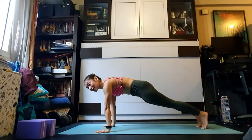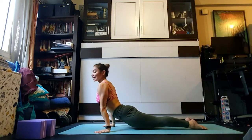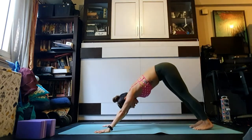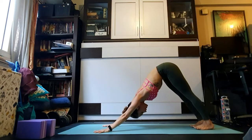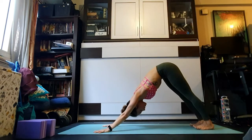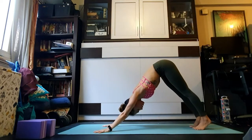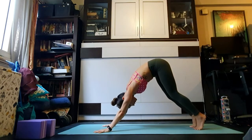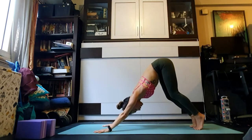Inhale in plank, exhale chaturanga dandasana, inhale upward facing dog, exhale downward facing dog. Finding your breath, reconnecting to that quiet place we started our practice with. If the heels don't reach the ground keep them lifted. If the back is rounding, bend the knees and work on tilting the tailbone up as you reach the hips back — feel the elongation in your spine in down dog.